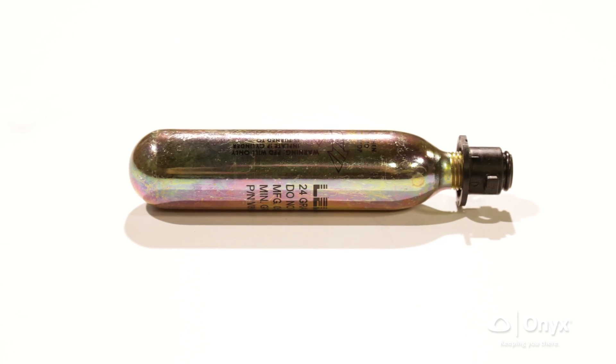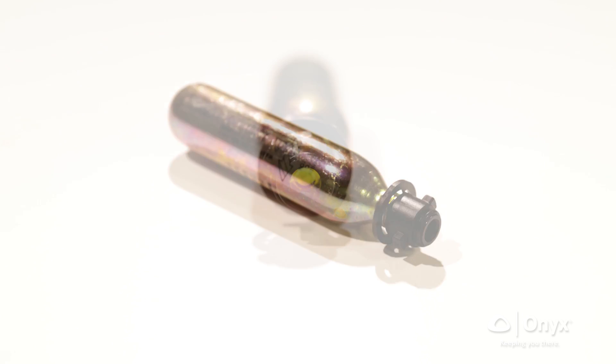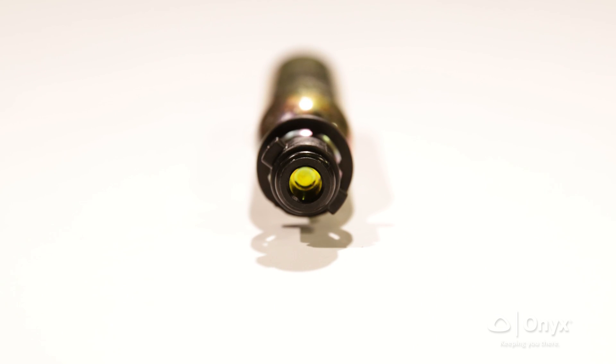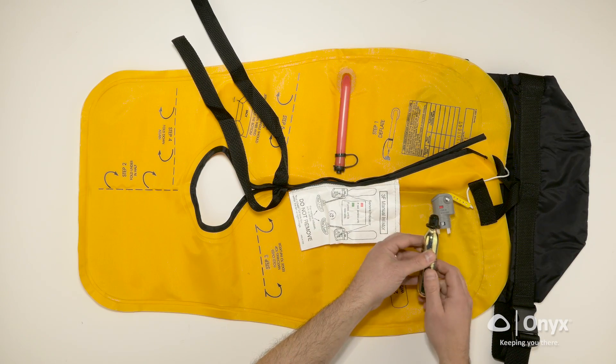Prior to installation, check the new cylinder and bayonet assembly to be sure the sensor ring is not broken, the O-ring is in place, and the cylinder has not been pierced. Do not install the assembly if not in proper condition. The inflator will not allow the installation of assemblies with broken sensor rings.